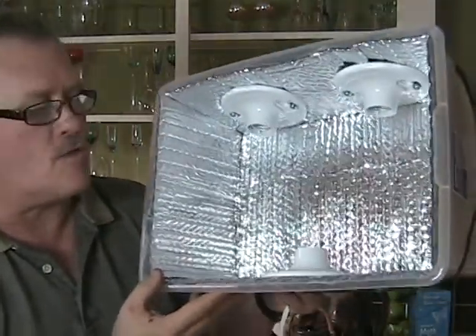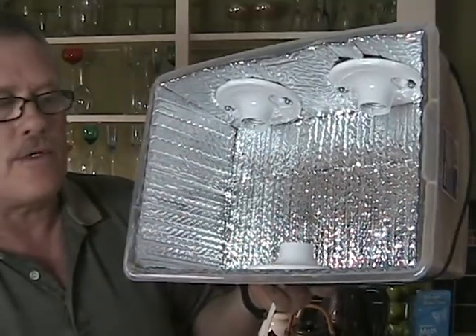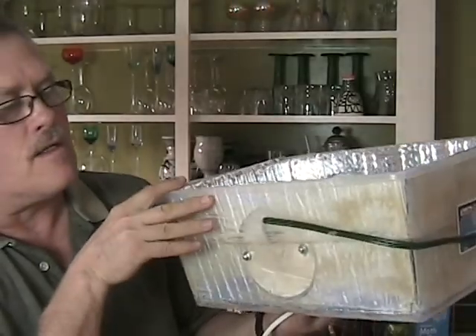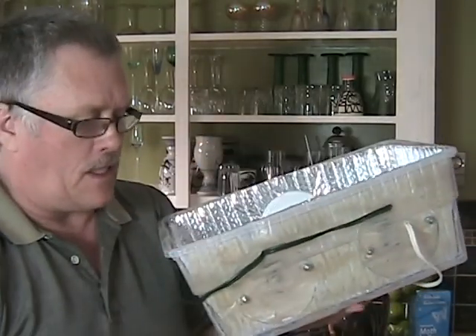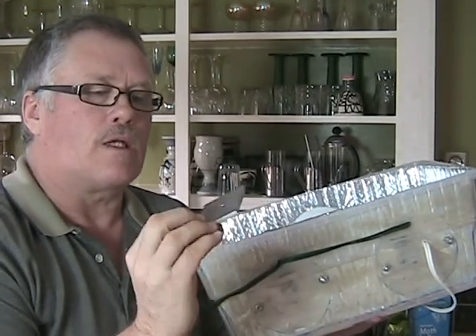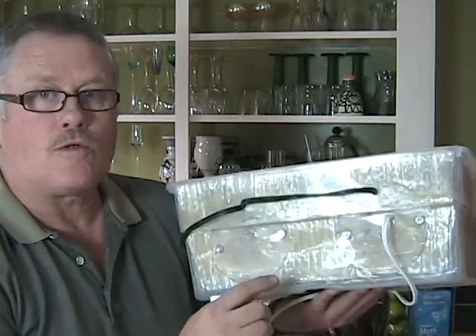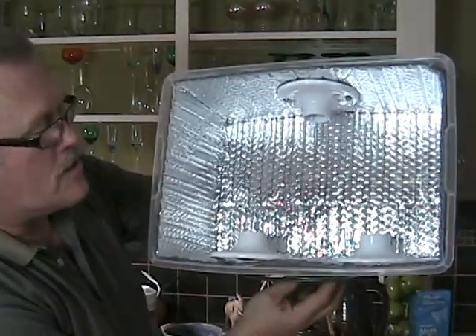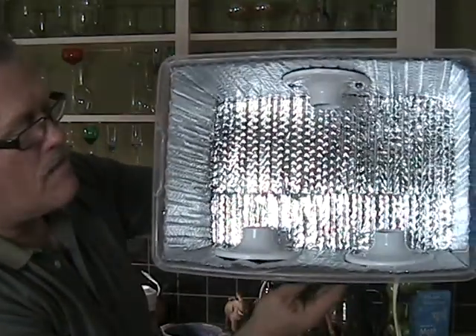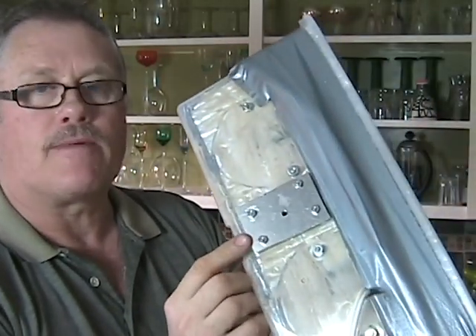My soft box is starting to take shape with all the lamp holders attached — it's starting to look like the real product, but we need some finishing work. The wires that run on the outside I'm going to cover using duct tape. I still need to attach my aluminum plate with the thread so I can attach the light to a tripod. I'm going to do that right in the center here, which is about the balancing point of this box. I'm done covering the wires and my mounting plate is in place.